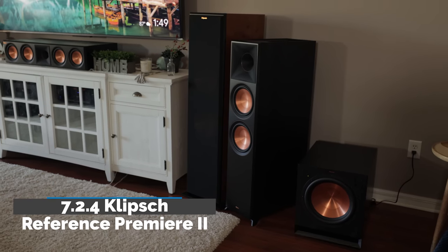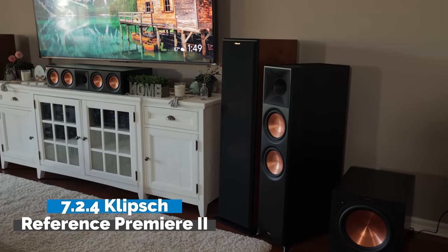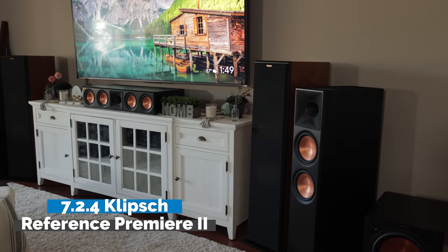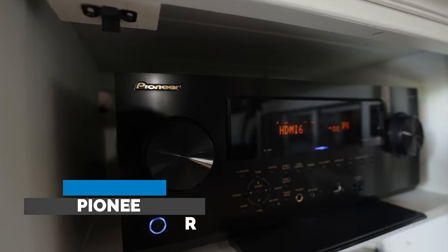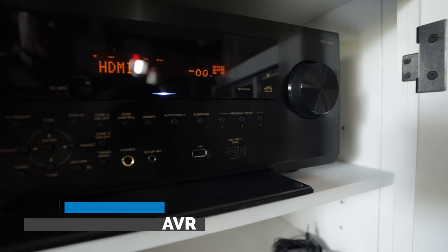When it comes to home theater, I have always preferred a speaker system that can provide clear dialogue and bring out every nuance and subtle detail from a movie. Will the Klipsch Reference Premiere Mark II deliver the goods? In this video I'll share my honest thoughts and experience with this 7.2.4 Dolby Atmos system being powered by the Pioneer VSX LX 505 9.2 channel AVR.